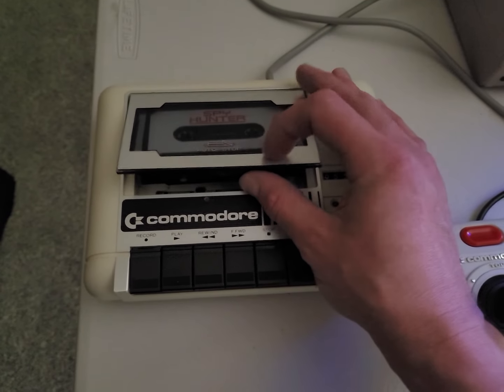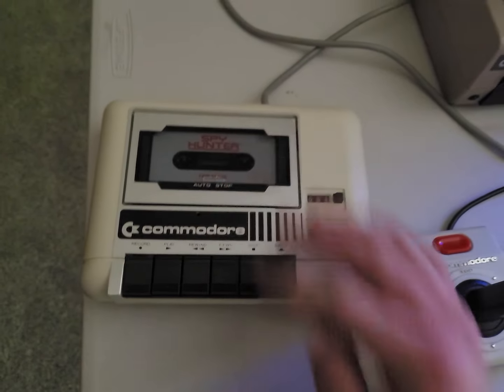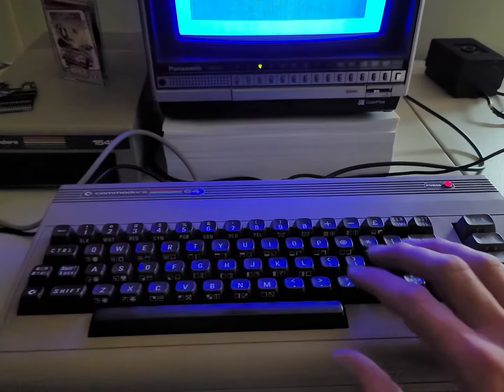So I got Spy Hunter loaded in here. I'm still having a little trouble getting this thing closed, but I'm going to show you how to load a tape deck here real quick.